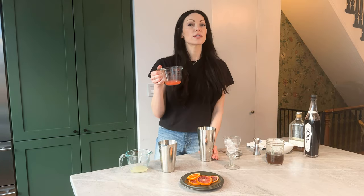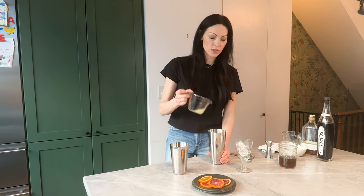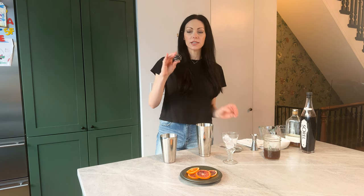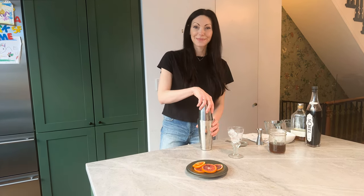Now we're going to add two ounces of blood orange — another thing that makes this feel very holiday-ish — and one ounce of lemon juice. I like adding this little ball that goes into protein shaker bottles into the cocktail shaker; it helps froth up the egg white and mix everything together.